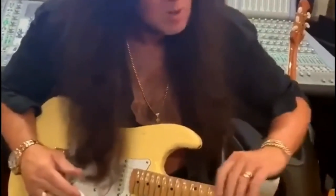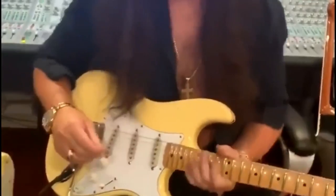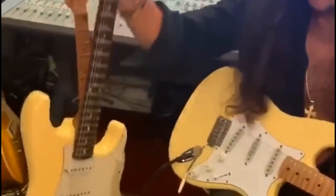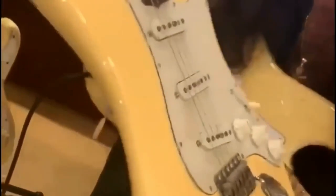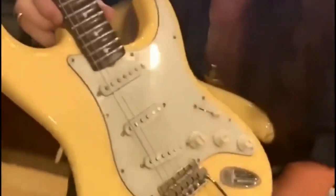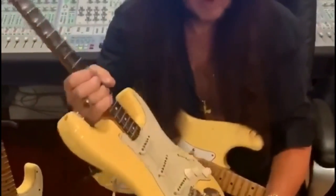The guitar itself developed a little bit. From 1954 to 1959, they made only maple necks with a small headstock. In 1959, they started making only rosewood necks. This one here is from 1959 — more known for being early '60s, but it's actually from '59. As you can see, it has a glued-on rosewood fingerboard, whereas the earlier one does not.